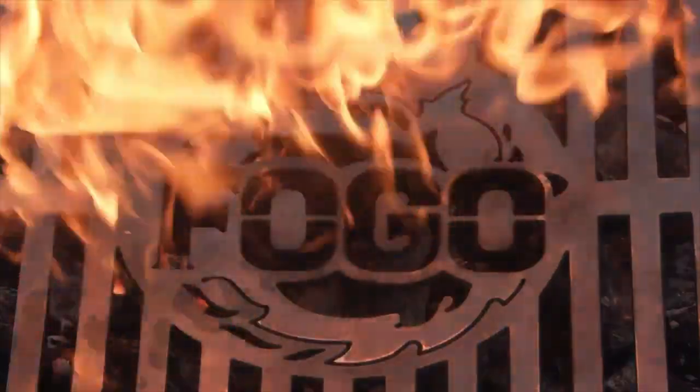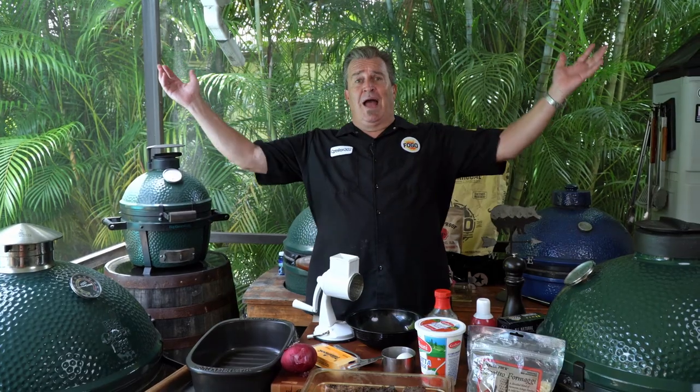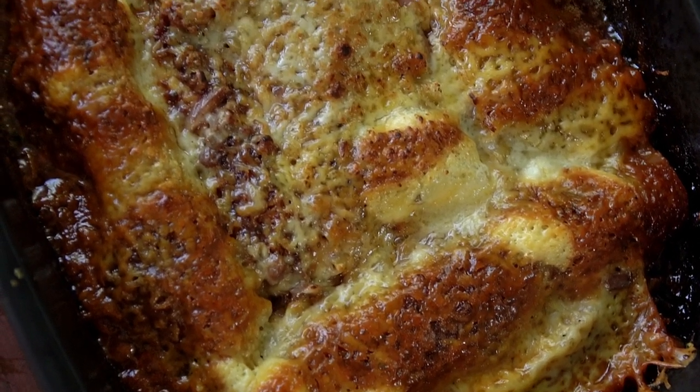Barbecue lasagna — oh forget about it, this guy's out of his mind! Welcome back to another week of the Fogo Life, I'm your host Captain Ron. As always, we've got a great answer to a great problem: what to do with leftover barbecue. Maybe you have leftover pulled pork, brisket, sausage, whatever meats you might have. I've got a bunch of leftover brisket, so we are going to make a barbecue lasagna. I love lasagna and I love barbecue — we're going to combine the two and make something absolutely phenomenal out of just leftovers. This is going to be something special and it's really simple to do.